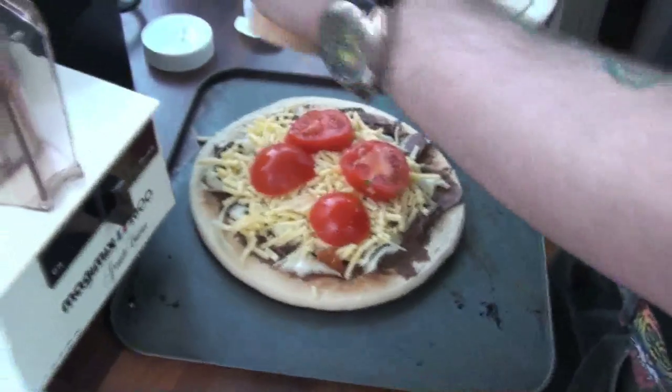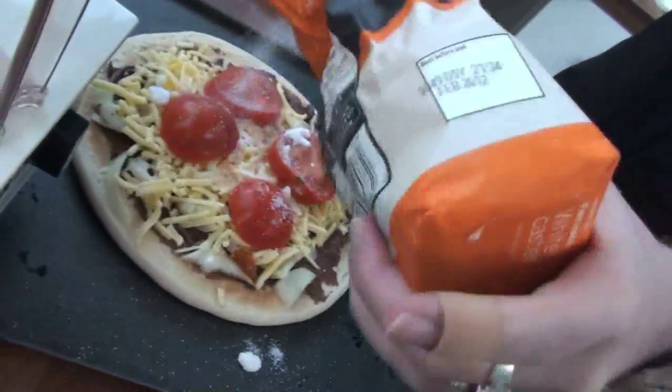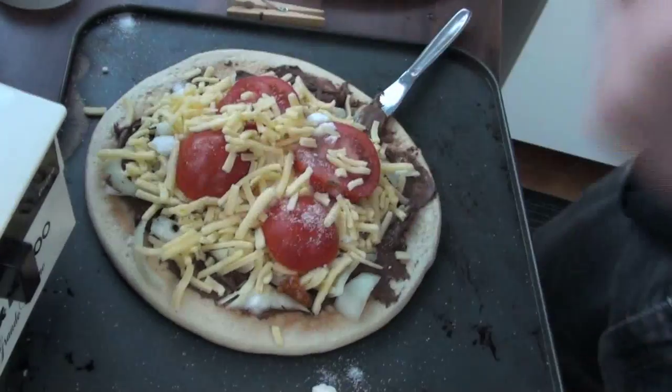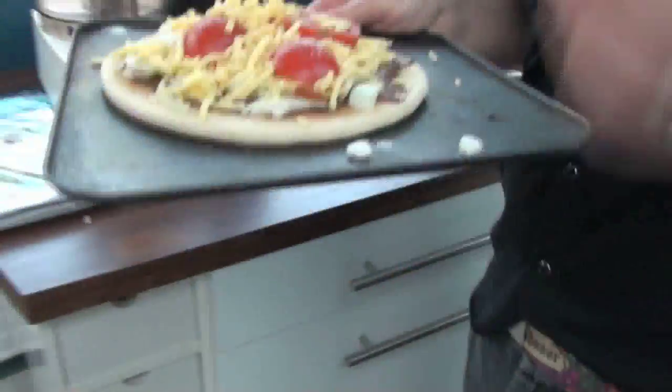I'm having myself a nice little tea here. So now we're putting some condiments on. Now it's time to put this in the oven. The sooner it goes in, the sooner we're going to get to taste it.